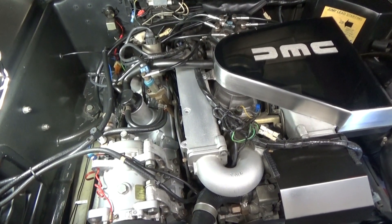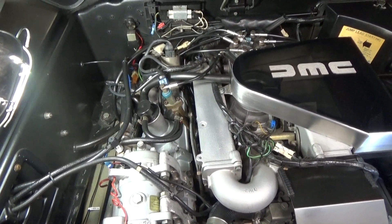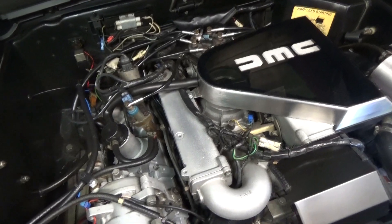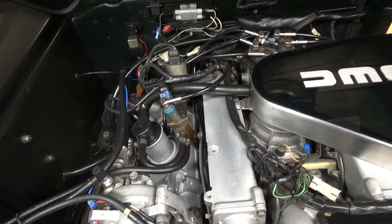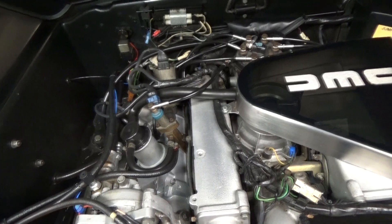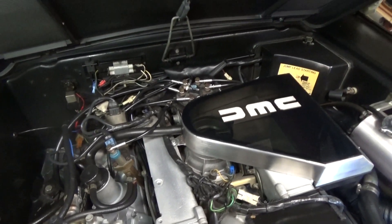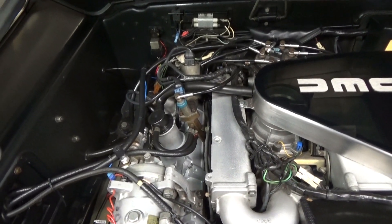Hey everybody, welcome to another episode of DeLorean Tech. Today we've got a video of a fuel line replacement in this DeLorean. We went with a DeLorean Performance Industries 13 fuel line kit. The kit comes with the 13 fuel lines, all of the copper washers that you need, new injector clips, and a few other things. I did want to go over the differences between the nine line kits out there and the 13 line kits.